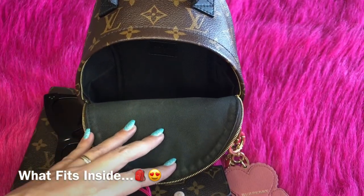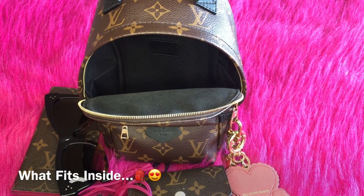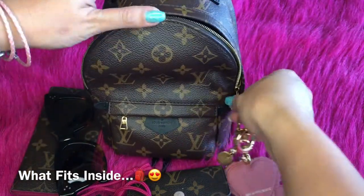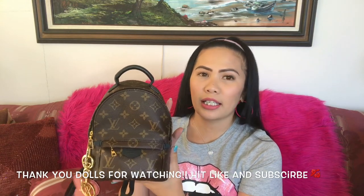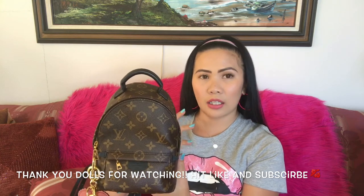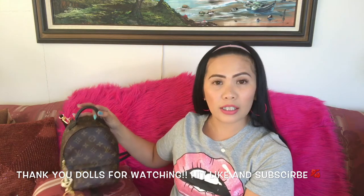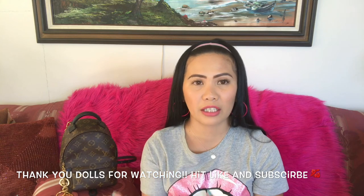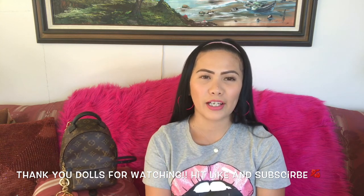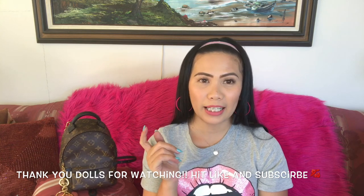So that's everything you could put inside this bag: card holder, catch-all pouch with lipstick, perfume atomizer, phone, sunglasses, kabuki brush, mint, compact powder, wallet, and blush. We all have our own preferences for what to bring, but this is just my example of what I usually need. Now that I've covered the measurements, wear styles, how it fits on my body, and what fits inside, I hope I've helped you decide. Don't hesitate to pull the trigger and add this baby to your collection! Thank you for watching and I'll see you in my next video — please hit like and subscribe.